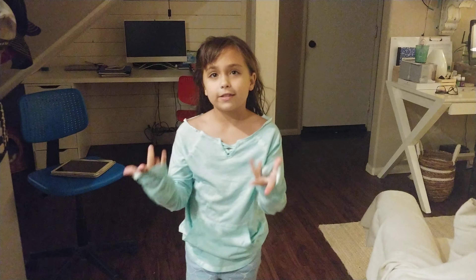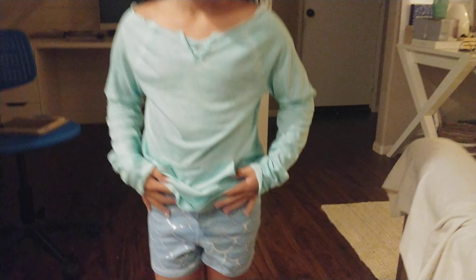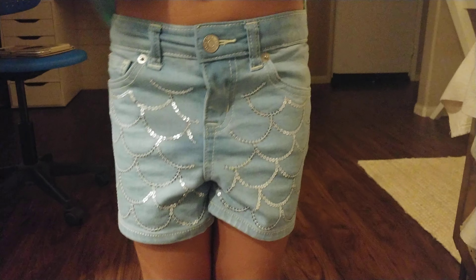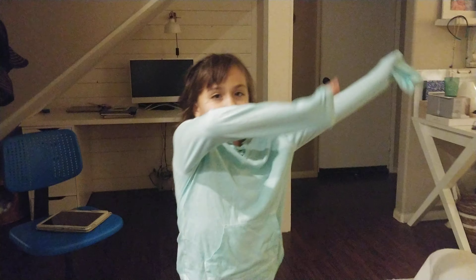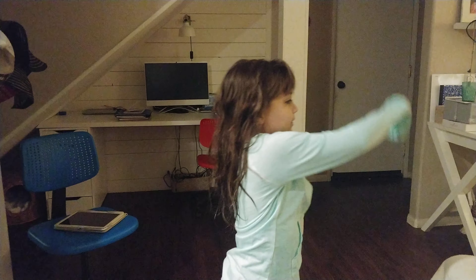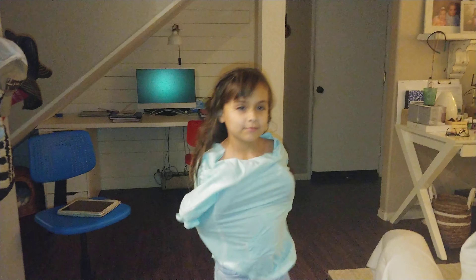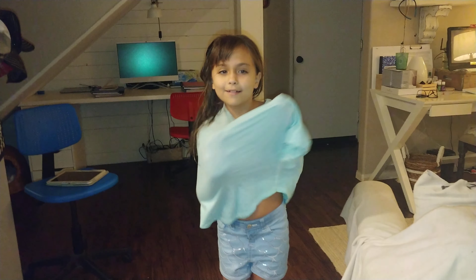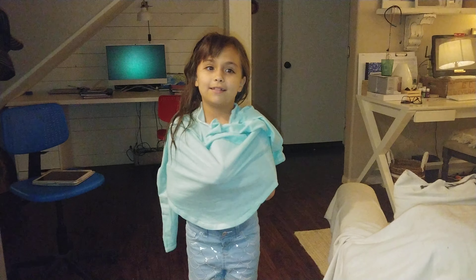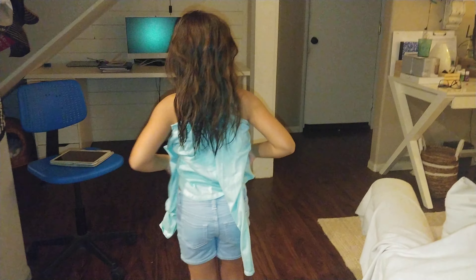I'm going to show you this hack. I got these shorts from Target — it matches perfectly. So you put your arms inside like this, then you turn it around, and then take your arms out.